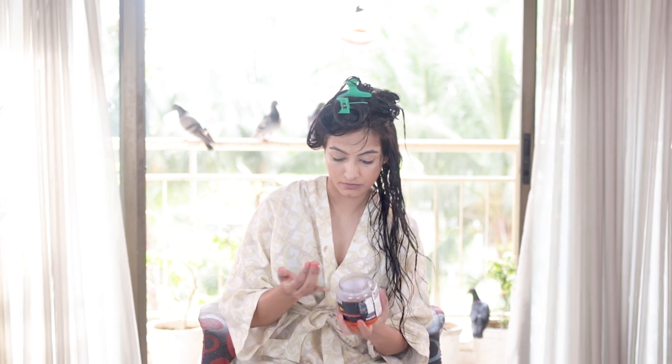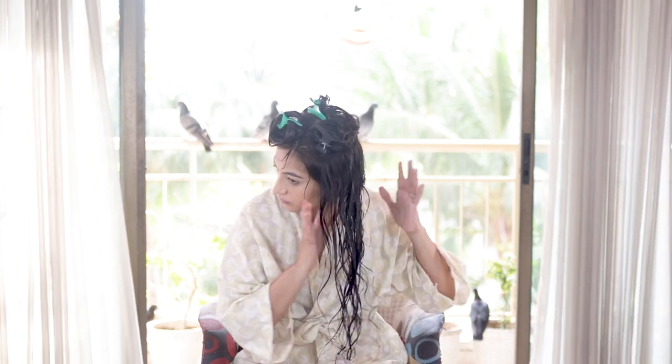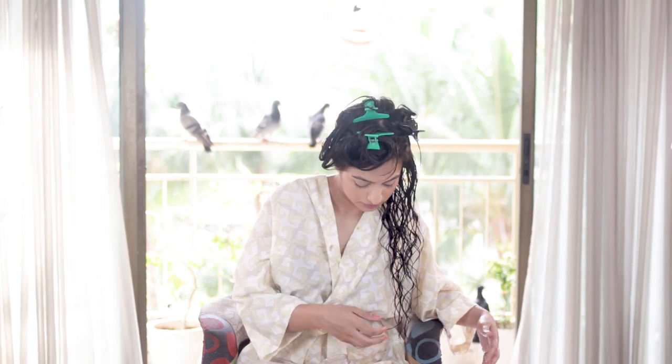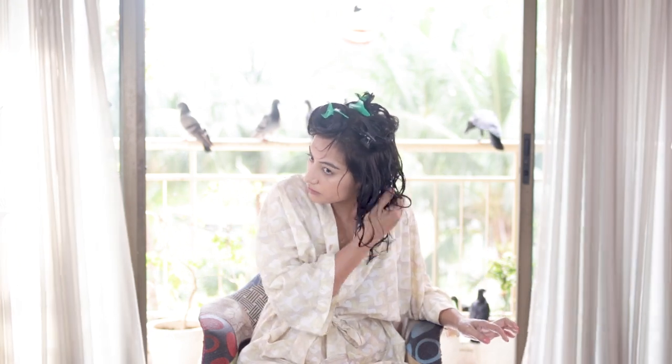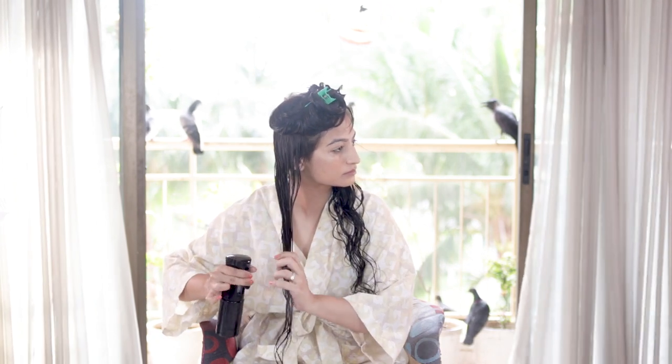I'm going to use gel — the same Enliven gel in the keratin variant that I used in my first Denman video. I'm taking that on my hand, emulsifying a bit, then just touching my hair with it very gently and slowly starting to scrunch. I'm being very, very gentle — not scrunching aggressively. The more I scrunch, the more I'll encourage the curls to form, but I'm going to be very gentle.